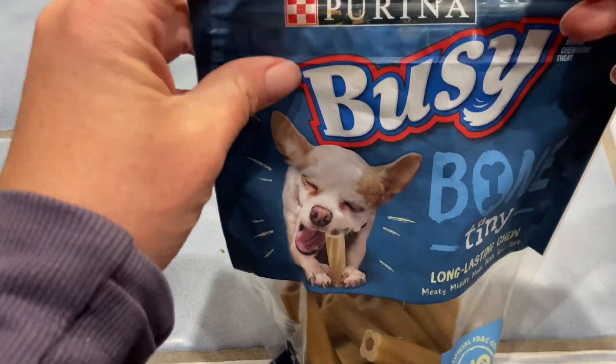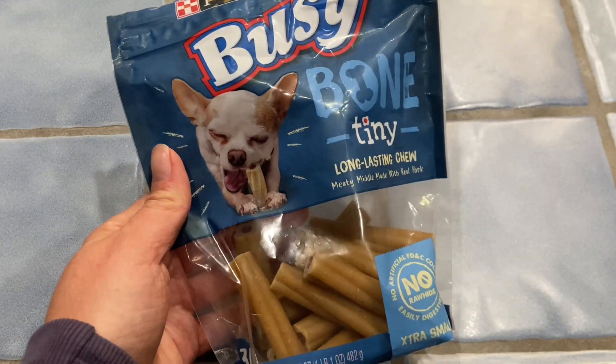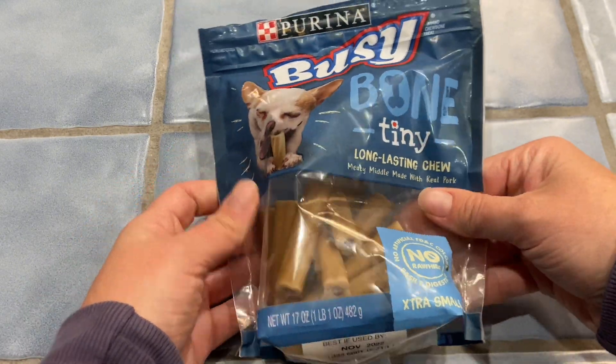This isn't a treat that's going to be around for days, but it does take them more than 30 seconds to chew up the whole treat. We like to put this in different toys that take treats to keep them busy when we're not home, and we love this size for our dog.